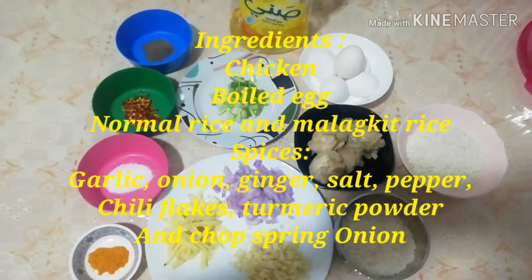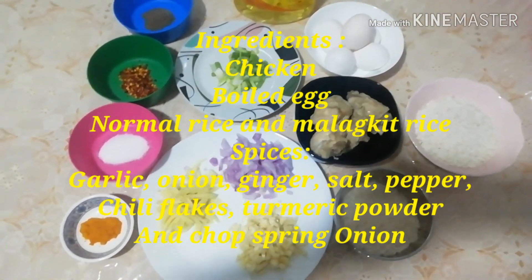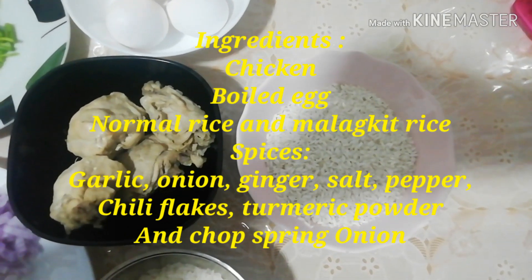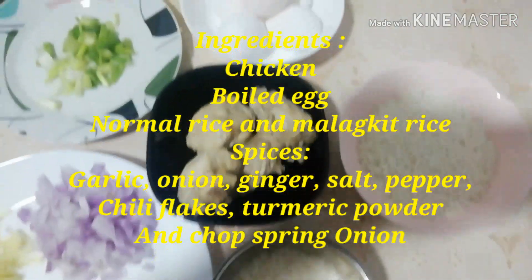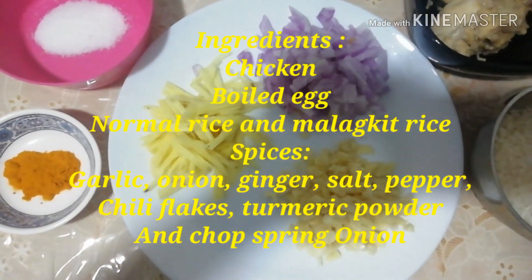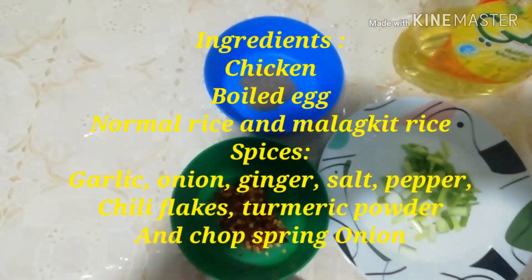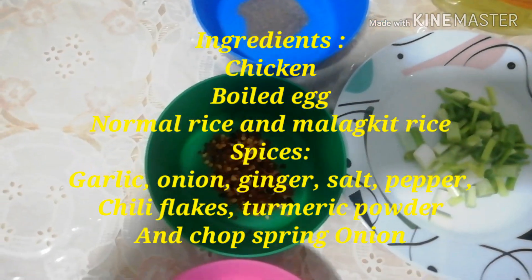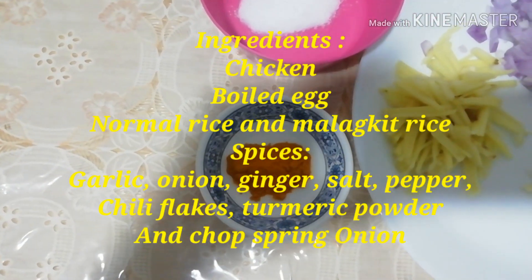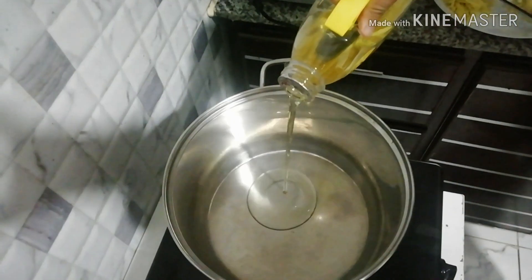So guys, ito po yung ating mga ingredients para sa ating lulutuin ngayon, ang arroz caldo. Pang masang ito po ang ating mga ingredients: malagkit, regular rice, chicken, egg, spring onion, chopped garlic, onion, ginger. Meron din po tayong ground pepper, chili flakes, salt, turmeric powder para makulayan po ang ating arroz caldo.